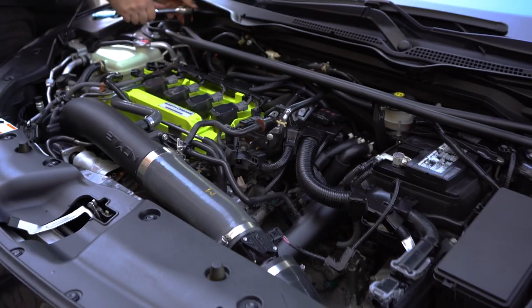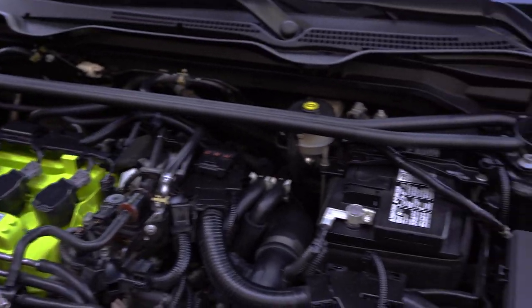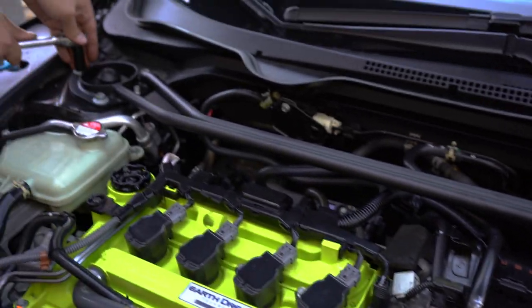It actually really adds something to the bay now. My bay wasn't too fancy before — the valve cover was super nice — but I think the strut bar actually made a nice little difference to it. I'm excited to see how she feels on the road.